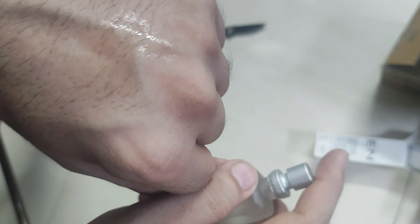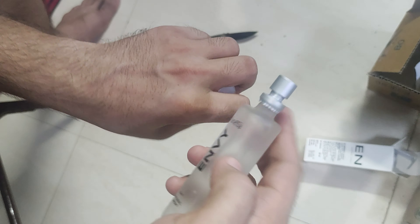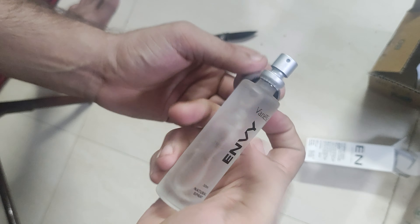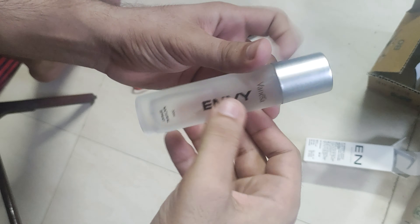Let me check the fragrance first. You can smell it — oh nice, it smells really good, very cool. So that's it for this video. If you like this bottle, you can order it from Flipkart and enjoy.